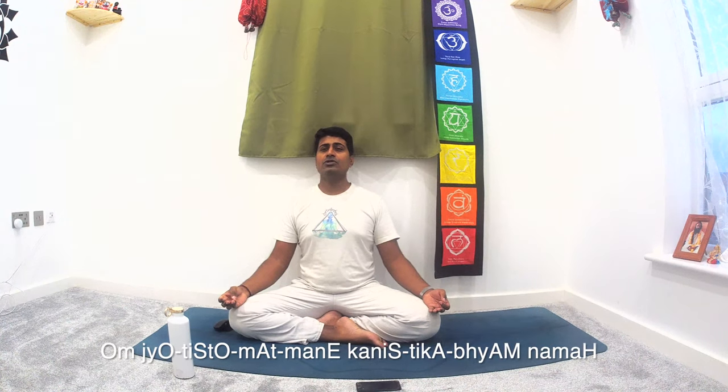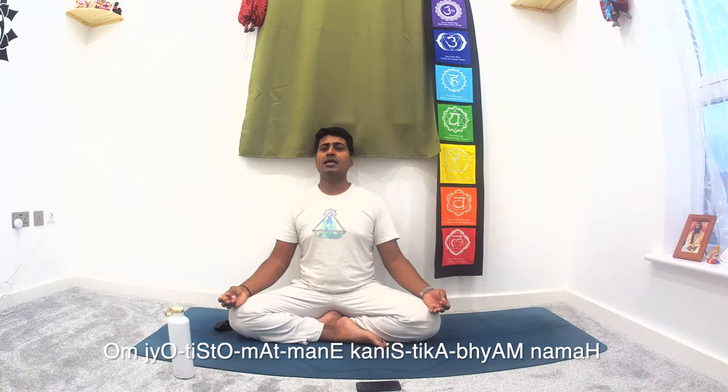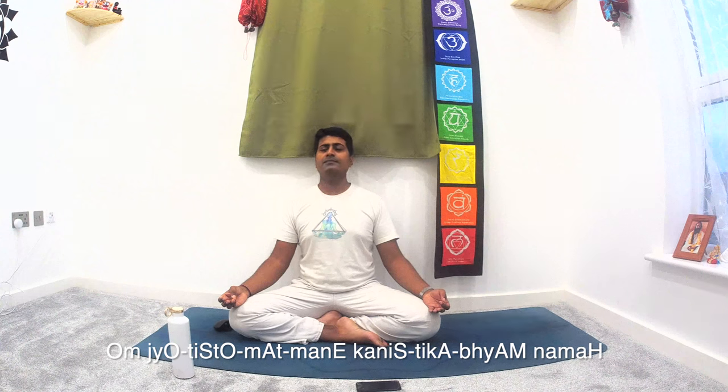From there, move to the last finger — the little finger. Move your thumb from the lower part of the little finger and come back down. If you need a mantra: 'Jyotashton Atmane Kanistika Bhyan Namaha' — meaning, in the little finger, 'find the ultimate purity.'